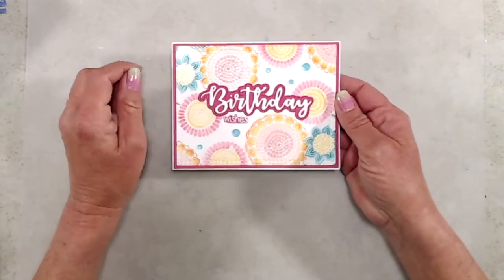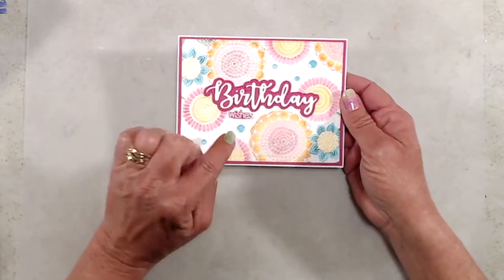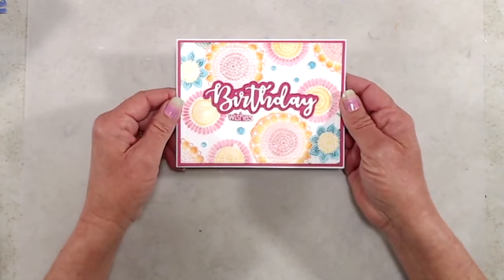For my second sample, I just used a portion of the stamp and stamped around the very edge of my cardstock, embossed it with some white embossing powder, and then did a little bit of watercoloring and added a nice bold sentiment on the front.